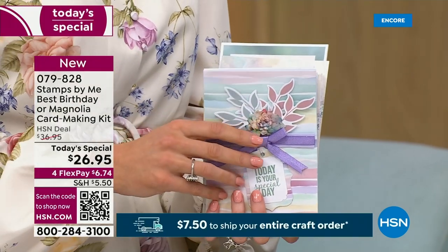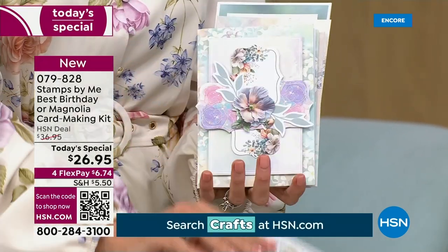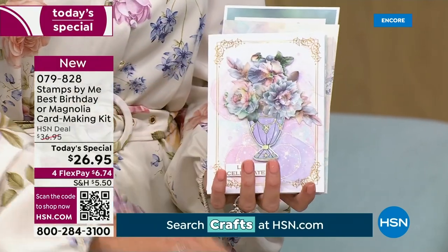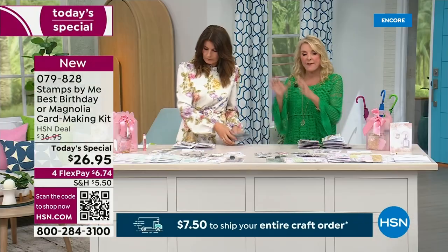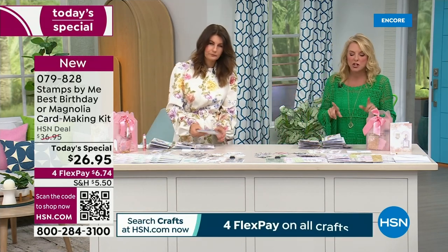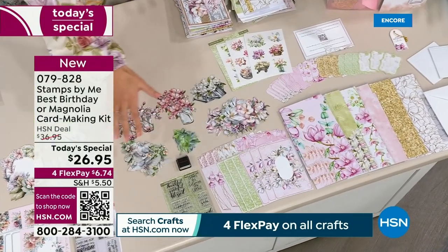I couldn't get any more in the box — she stuffed so much stuff in all her kits. These are some of my very favorites. Everything that Toni does with her team is just gorgeous and beautiful. The first kit is called Best Birthday, and the second one's called Magnolia. I know you guys don't want to wait, so here we go.